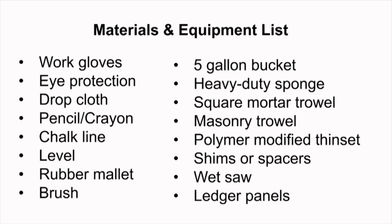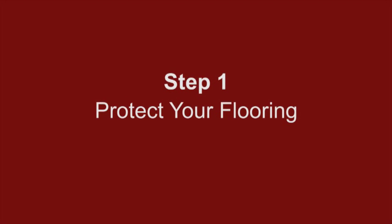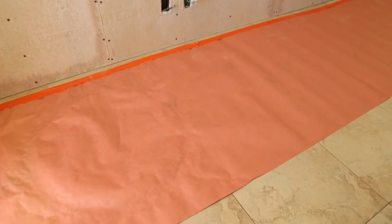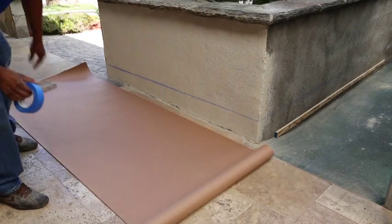Projects go much more quickly and smoothly when the area and the tools are properly prepped. Step 1: Protect your flooring. If you are installing ledger veneer panels indoors, it is essential that you cover your floors with a drop cloth or heavy duty construction type paper.